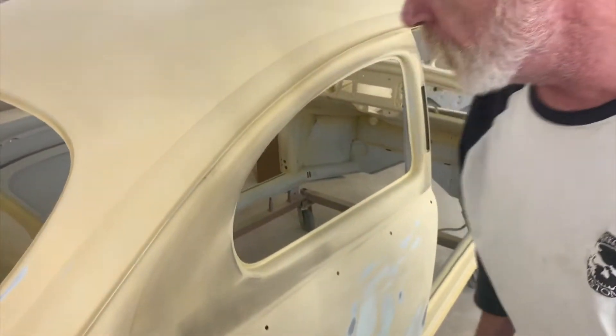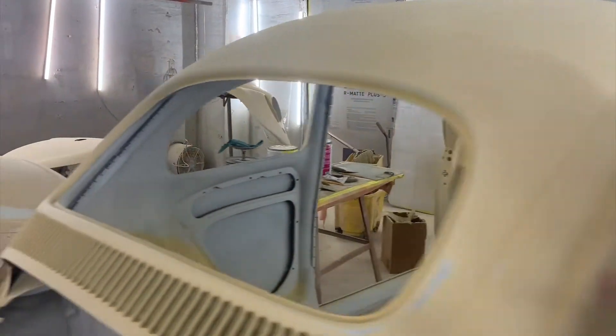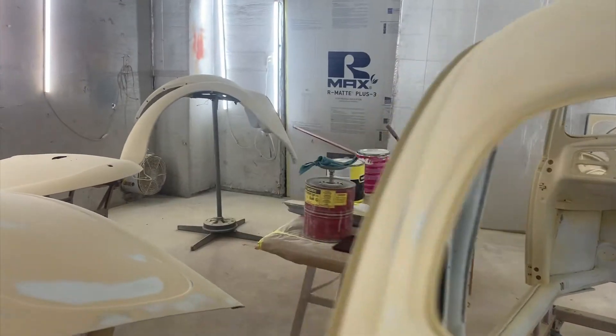This is Hershey, by the way. This is a European — it's a '60, but it's got a '59 decollet item. So many parts. It's like a little weird stuff.